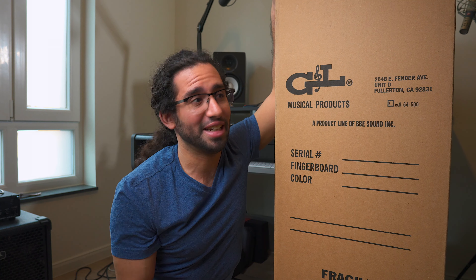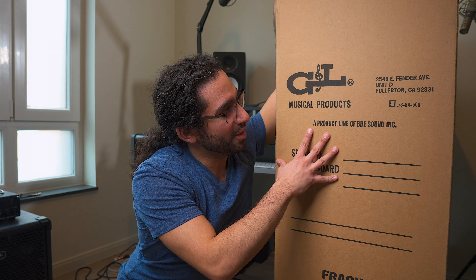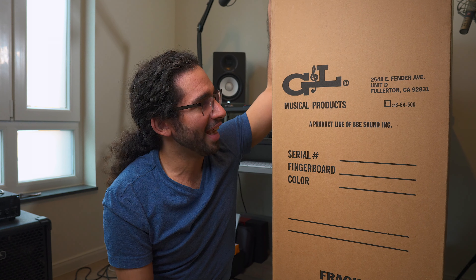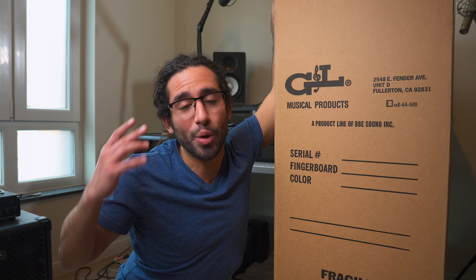I was not expecting this to arrive today. I didn't even get a notification that the bass was going to be shipped. I ordered what's inside about one and a half years ago and I kind of forgot that I had placed the order, to be honest. So I'm pretty surprised and excited right now, and I figured let's do a quick unboxing and first impressions video because it's something rather unique. Let's get to it.